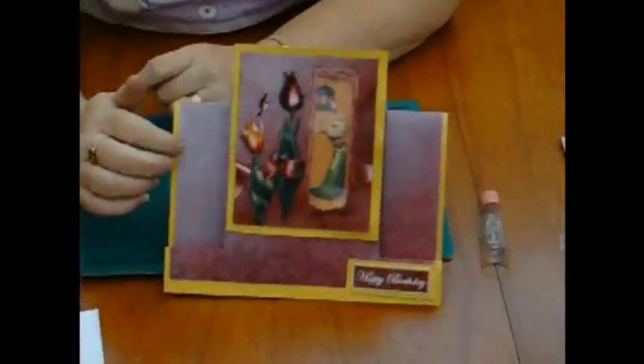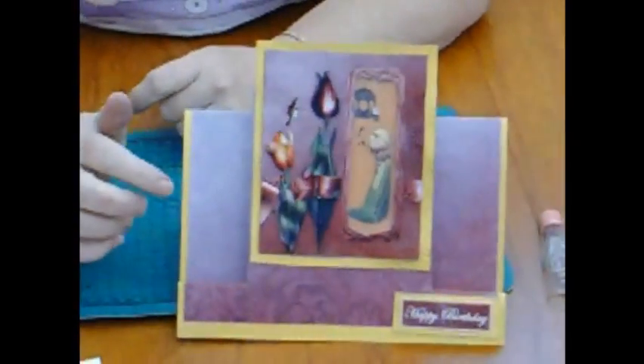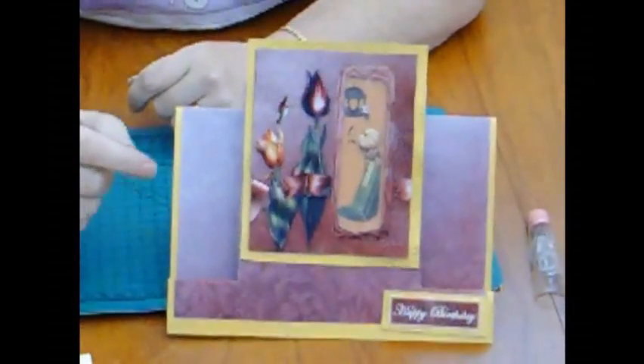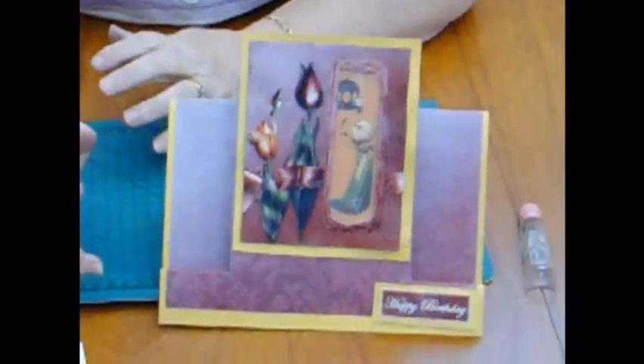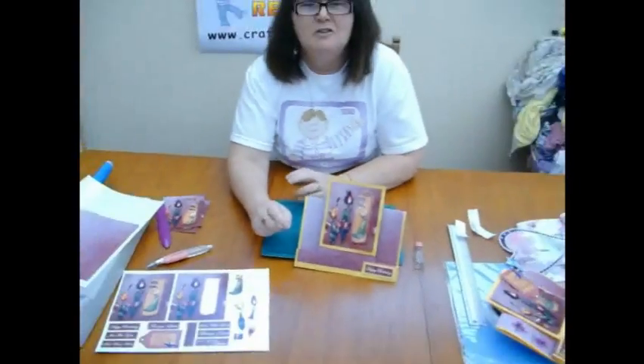And that's it finished. You can of course add a little bit of glitter glue because I think glitter glue will do it a lot of justice — and most cards I do like a little bit of glitter glue. The baby cards were absolutely gorgeous with a couple of bows on too.